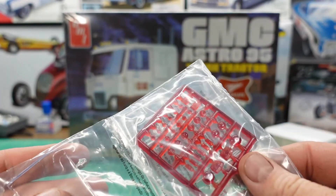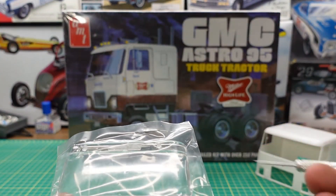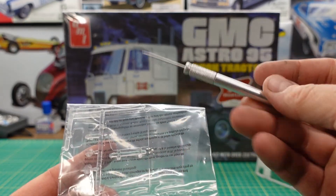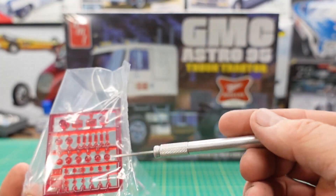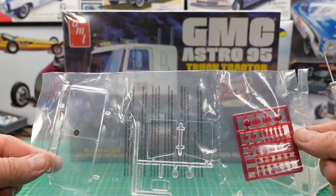Here we have our glass — I'm not going to open it because I don't want to scratch it up. It's pretty straightforward: you have your windshield, some side glass, headlights, a side window, and of course the basic tree that has the tail lights and things like that on it.